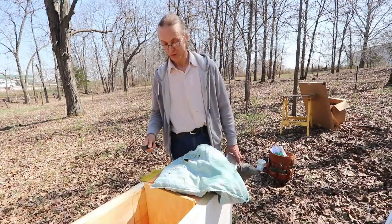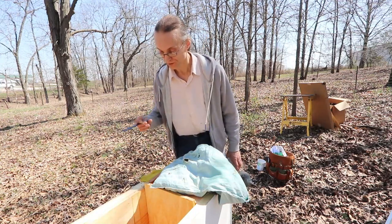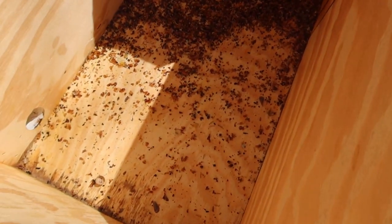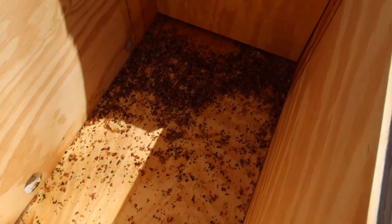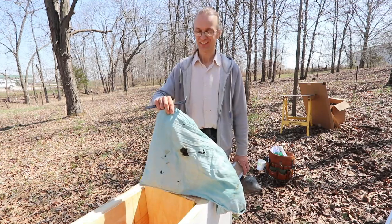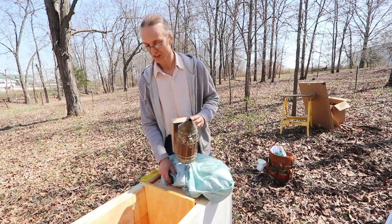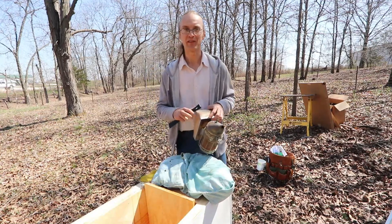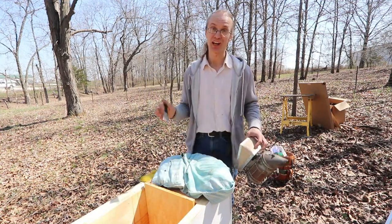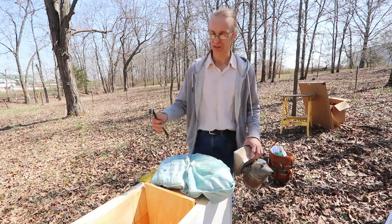When you look closely, you notice two things. First, there is a lot of chewed-up comb at the bottom of the hive and the pillow has been damaged too. What does it tell you? A mouse. Mouse in the house. And sometimes it's enough to have a mouse inside the hive in the winter to kill the colony - sometimes the colony can still survive. But in this case, I don't think we'll find many bees in there.